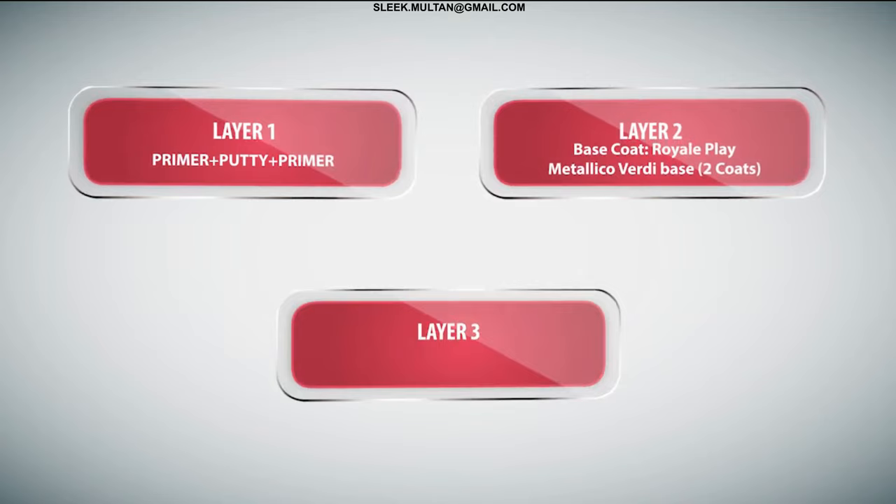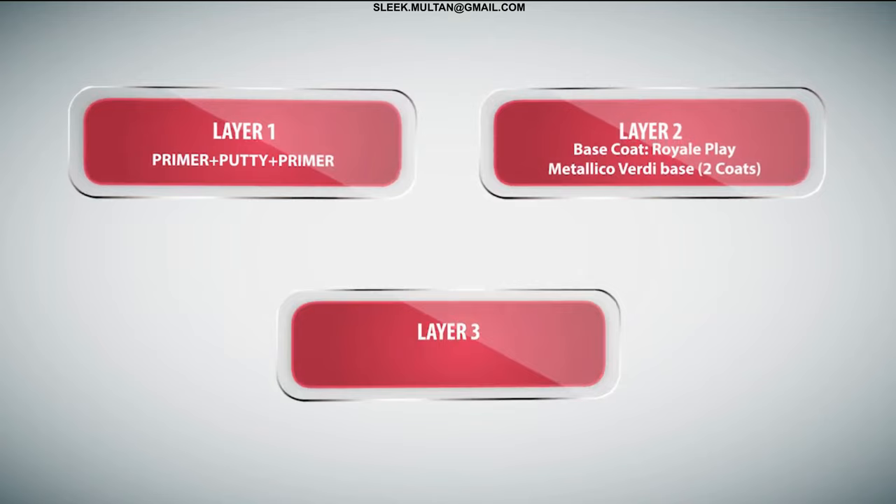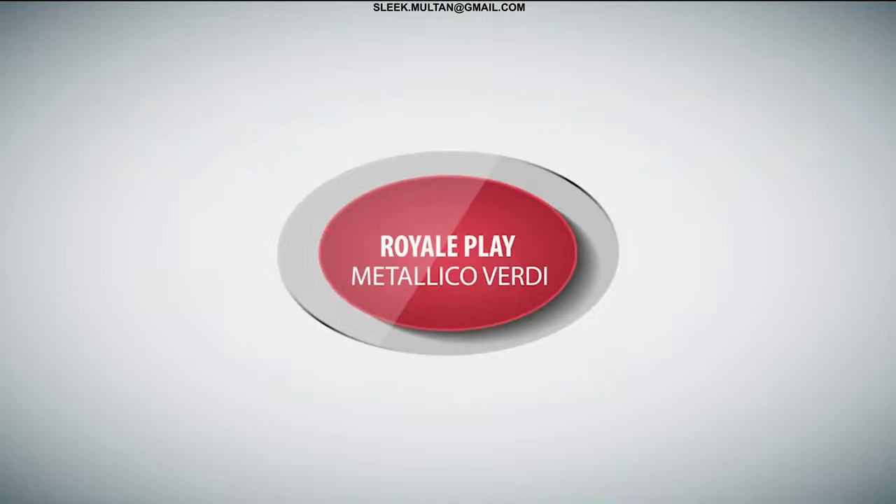Base — 2 coats. Top Coat: Royale Play Clear, 2 coats. Application Procedure for Royale Play Metallico Verde: Layer 1 — Primer Putty Primer. Prepare a Primer Putty Primer finished surface.